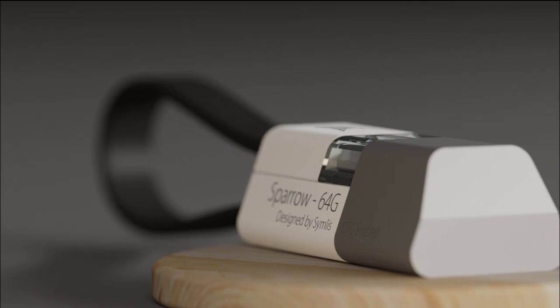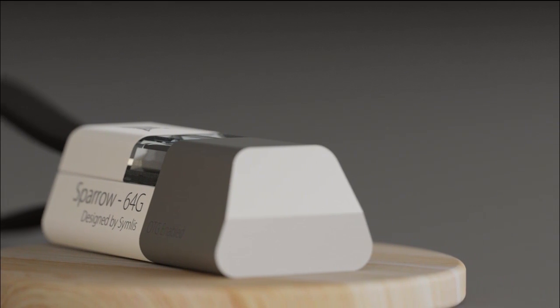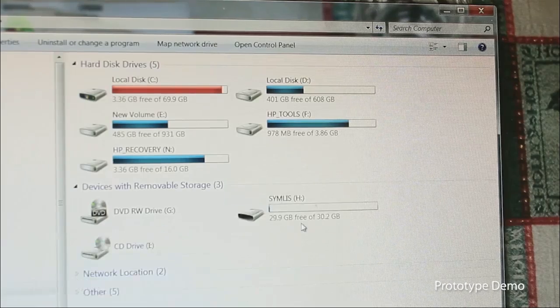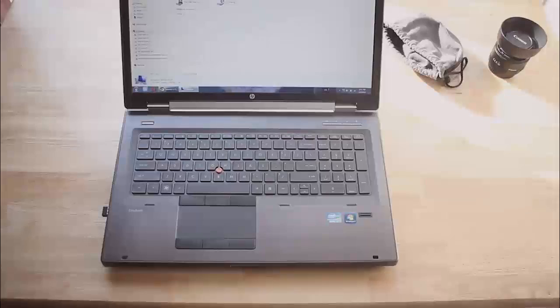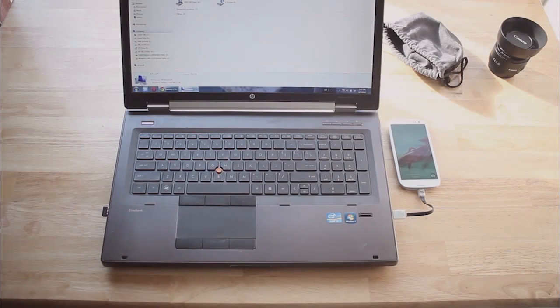Sing This Barrel serves two major purposes: a flash drive and a USB cable. When plugged in with one orientation, it functions as a regular flash drive, while with another orientation, it becomes a USB cable. You can use it to sync or charge your phone on any USB port.